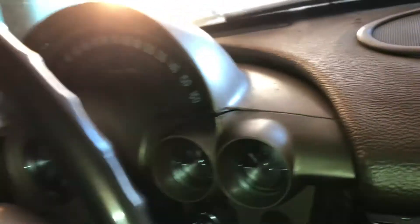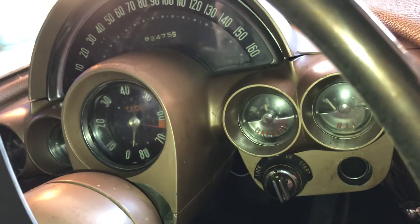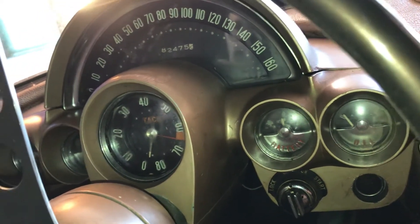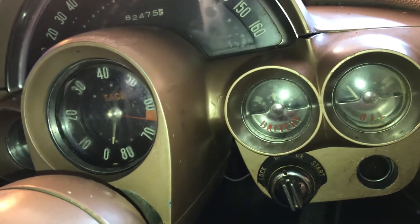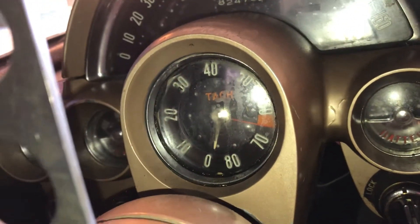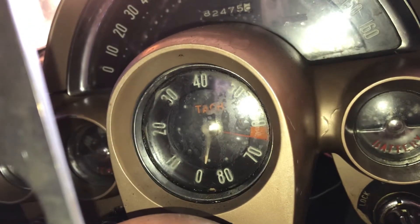I pulled the 57 Chevy engine out; I'm going to install it on a 57 Corvette. The 57 Corvette has a 63 340-horse engine in there — I'll show the engine swap in a later video. The 58 gauges are a little different than the 59 to 62. The low horsepower cars had a rev counter in the tach, but this was a solid lifter engine, so there's no rev counter — it's got a high redline.